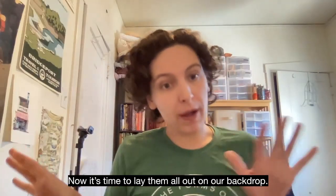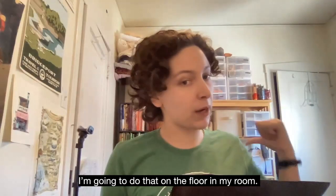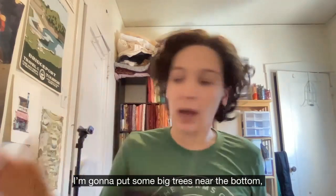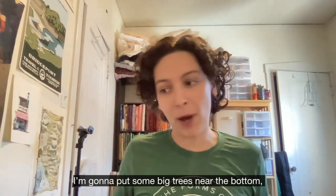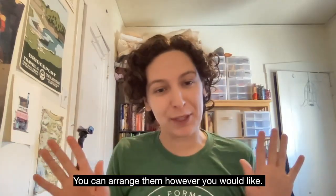Now it's time to lay them all out on our backdrop. So you're going to take your black piece of paper and unfold it. I'm going to do that on the floor in my room and then we're going to lay the trees on top of it. I'm going to put some big trees near the bottom and some smaller trees a little higher up, but you can arrange them however you would like.